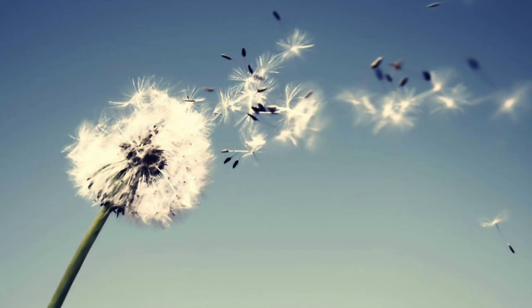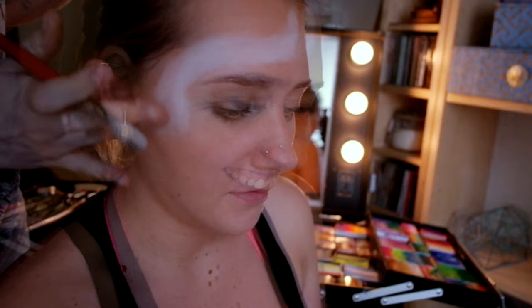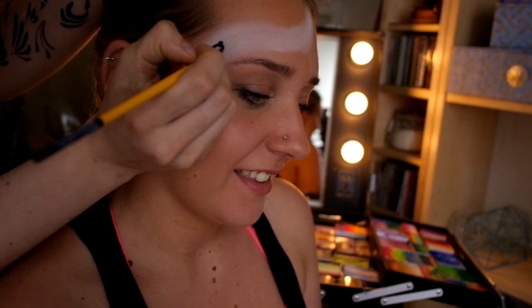Hi guys, Georgia back here with another really fast, quick design perfect for the festival season. We're going to start off using a Meron white star blend just to get the base down — it's really easy and you can paint straight on top of it. Next we've got some more black paint and a number three local nail round brush.